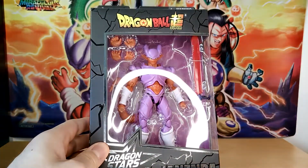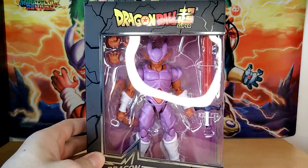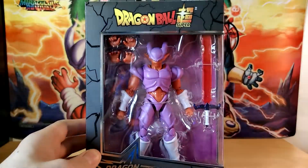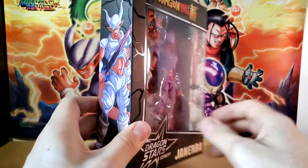With these figures, since they have the window casing, I can't put the ring light on, otherwise it just looks like trash basically. So unfortunately we just have to deal with that until we get them out of the box.